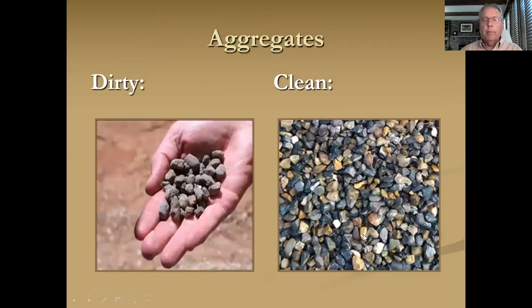As far as aggregate, you certainly want clean aggregate, not dirty. There's nothing wrong with, before you haul to your stockpile, going to the aggregate quarry or pit and talking to the superintendent or the quality control officer to see which aggregate you can get, and stressing the fact that you need clean aggregate for your process. So let's stop here and take a quick look at the process.